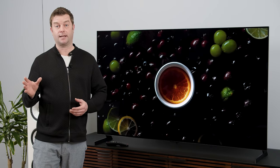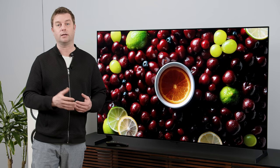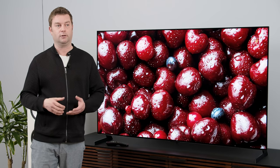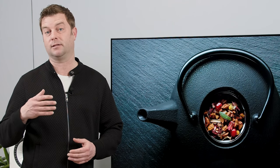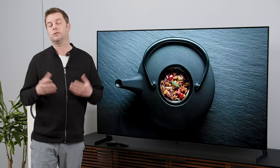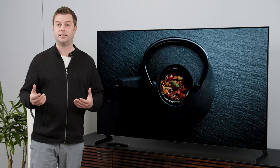One more thing on picture settings: at any point you can click 'apply to all inputs' and that'll spread your settings across HDMI 1 through 4, Dolby Vision, SDR, and HDR. You don't have to — you might want something special for your games console — but it's a good option to shorten things up when you're getting this TV set up.